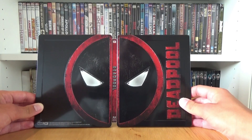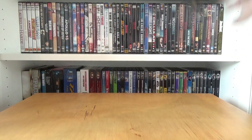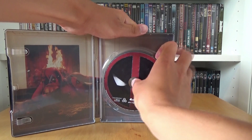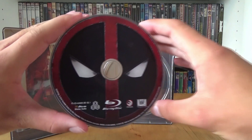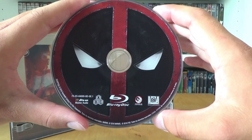This outside looks absolutely great but what even looks more great in my opinion is the inside. First we go to the disc and that's the exact same artwork as on the outside of the steelbook — the mask from Deadpool. We have not lots of logos so that's a good point.